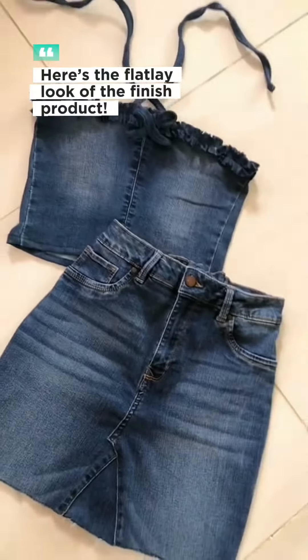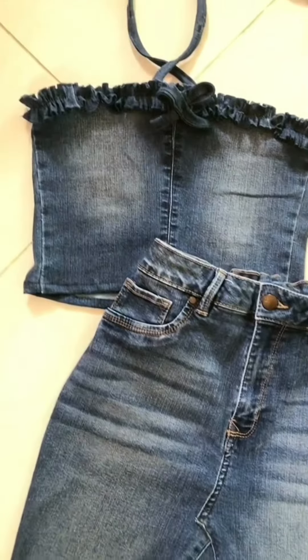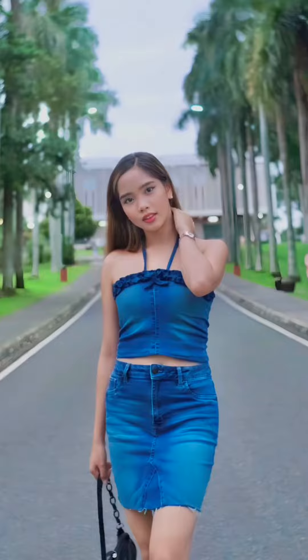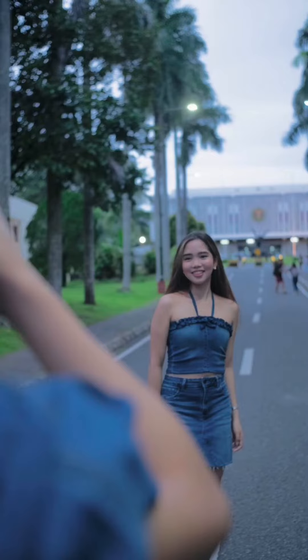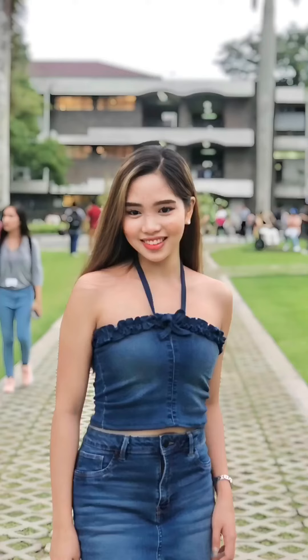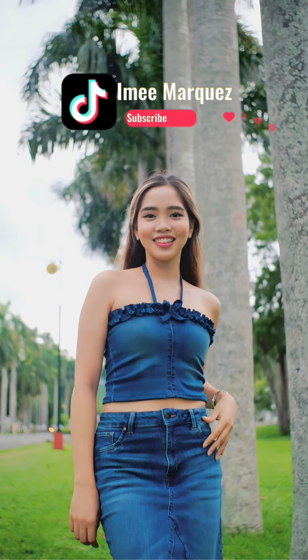And we're now finished. Here's the flatlay look of the finished product.